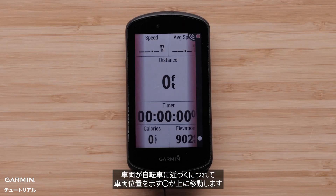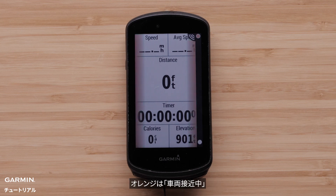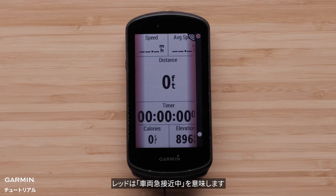The vehicle position LED moves up the column as the vehicle gets closer to your bike. The threat level LED changes color based on the potential level of threat. Green indicates no vehicle is detected. Amber indicates a vehicle is approaching. Red indicates a vehicle is advancing at a high rate of speed.